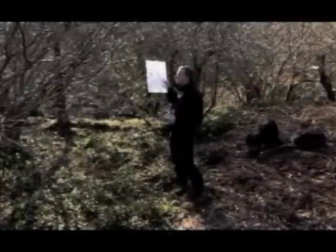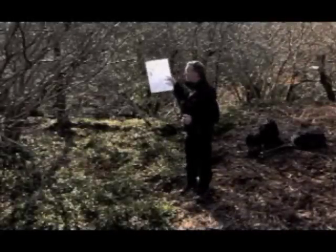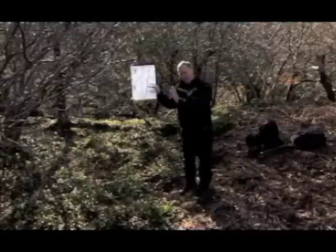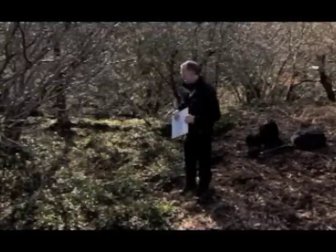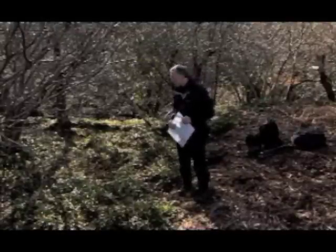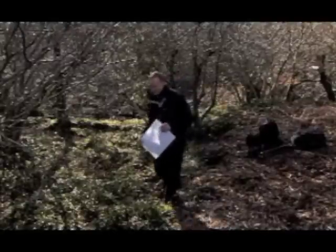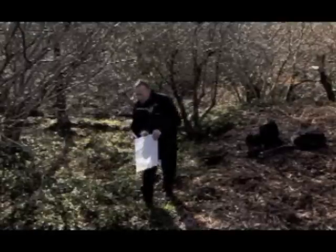A lot of these are just not really quite what I'm looking for. The flowers are not maybe sitting in the same focal plane, so I won't be able to keep everything sharp, or they're maybe not quite as fresh as they might be. I think this might be the one that we're looking for.